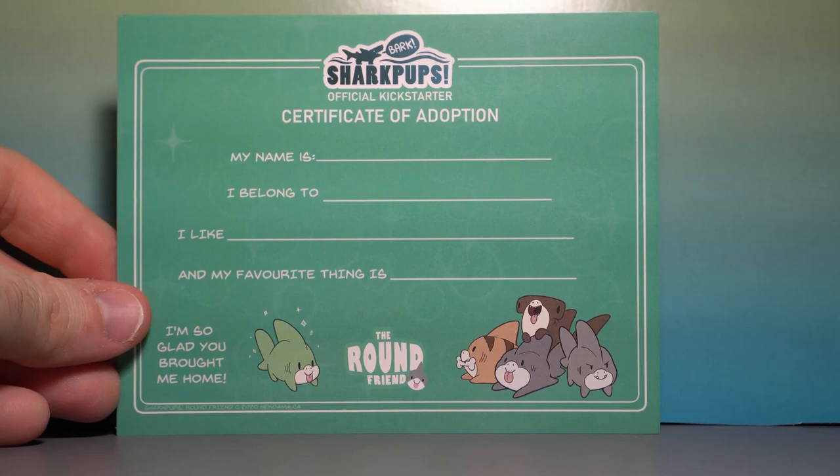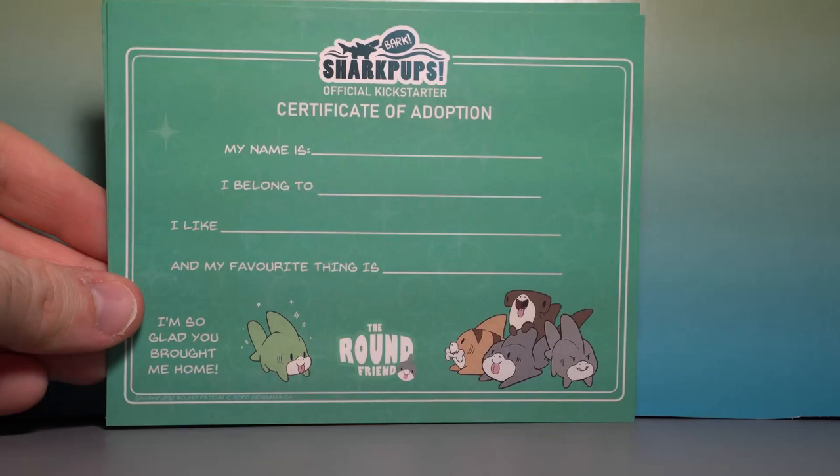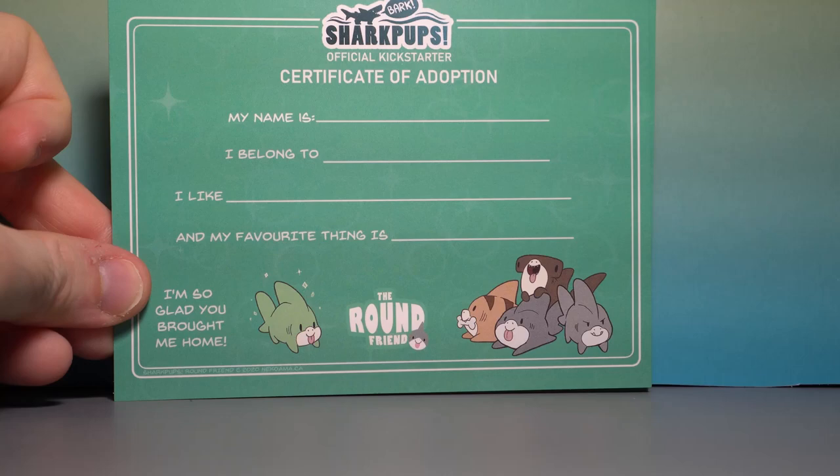Inside you'll find a Shark Pup's official Kickstarter certificate of adoption, or multiple if you got multiple Shark Pups. You put down their name, who they belong to, what they like, and their favorite thing. 'I'm so glad you brought me home.'